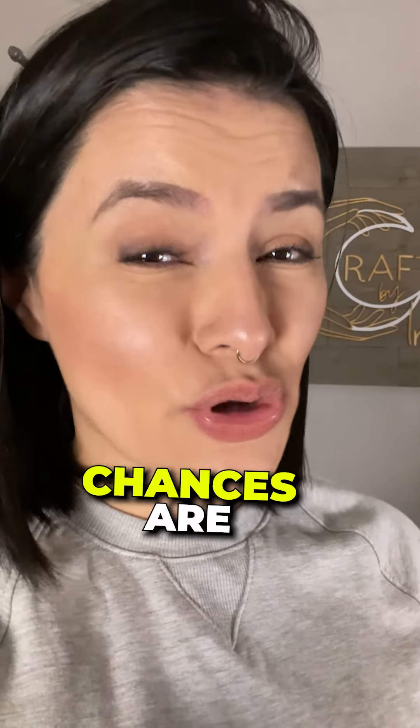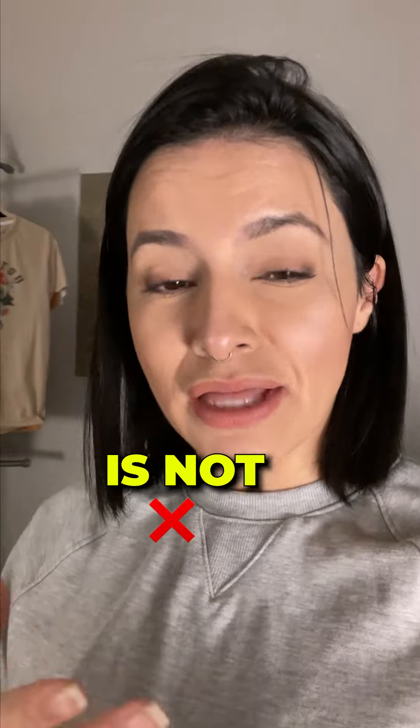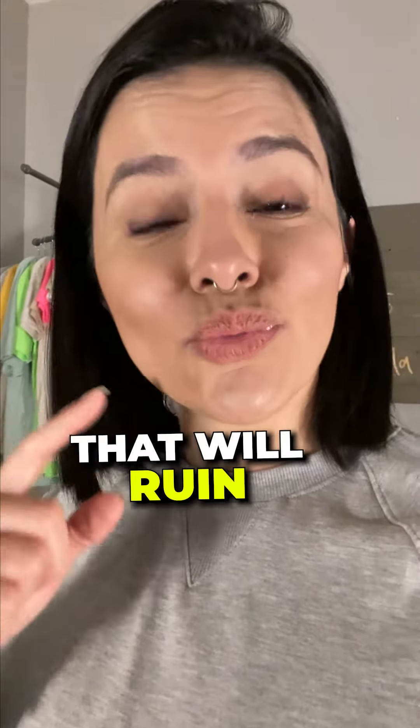If you use an EasyPress, chances are you've ruined a lot of your products. This is because the EasyPress is not the best choice, but I get it — it's affordable. So here are six tips to help you avoid mistakes that will ruin your products.